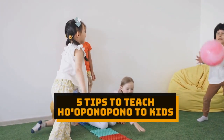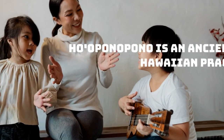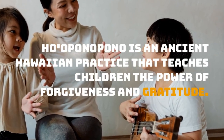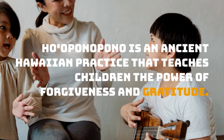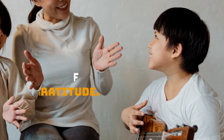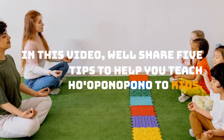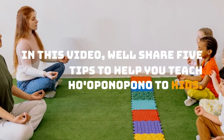Ho'oponopono is an ancient Hawaiian practice that teaches children the power of forgiveness and gratitude. In this video, we'll share 5 tips to help you teach Ho'oponopono to kids.